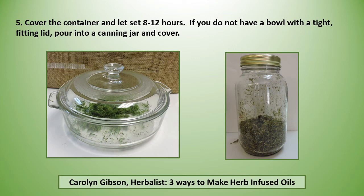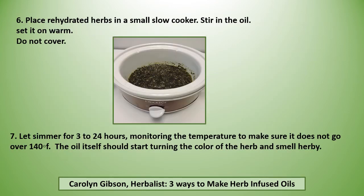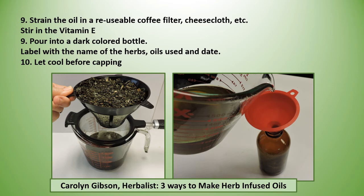Now if you do not have a bowl with a tight fitting lid, pour into a canning jar and cover. Place the rehydrated herbs in a small slow cooker, stir in the oil, and set it on warm but do not cover. Let it simmer for 3 to 24 hours, monitoring the temperature to make sure it does not go over 140. The oil itself should start turning the color of the herb and smell herby. Then strain the oil, stir in your vitamin E, pour into a dark colored bottle, and label it with the name of the herbs, the oil used, and the date.